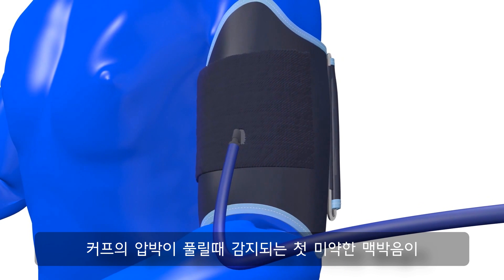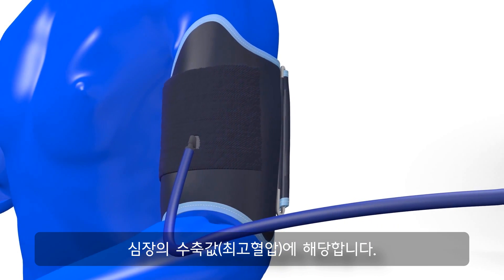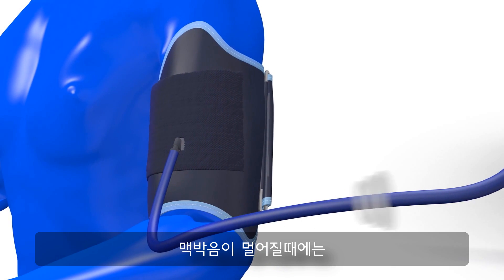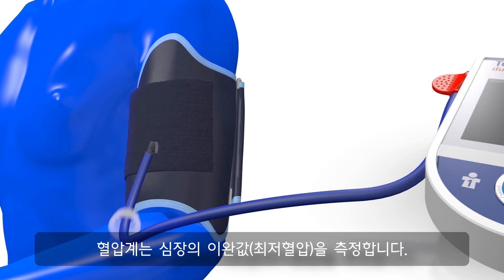The first muffled pulse sound, which is audible when the cuff pressure is released, represents the systolic pressure. When the pulse sounds die away, the unit measures the diastolic value.